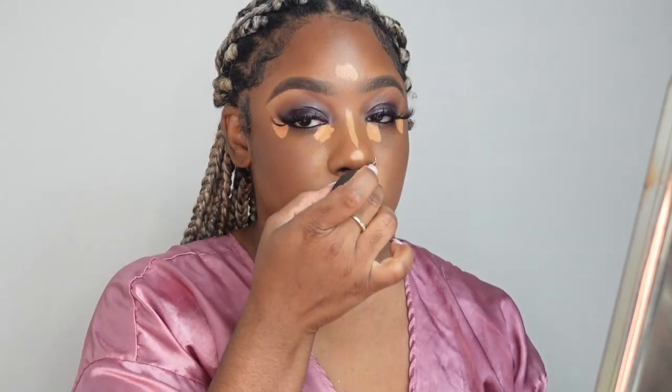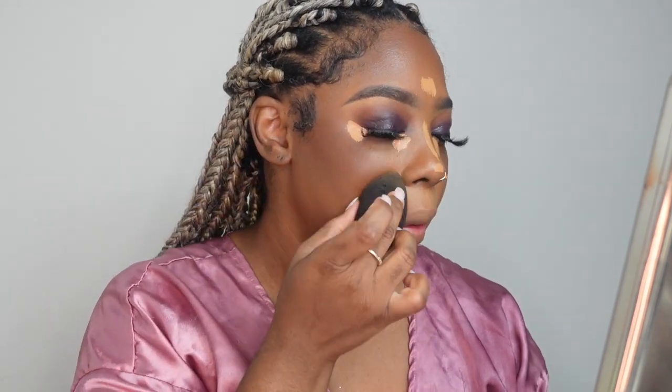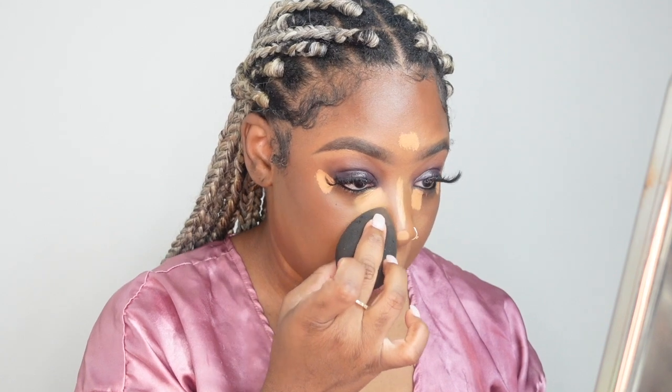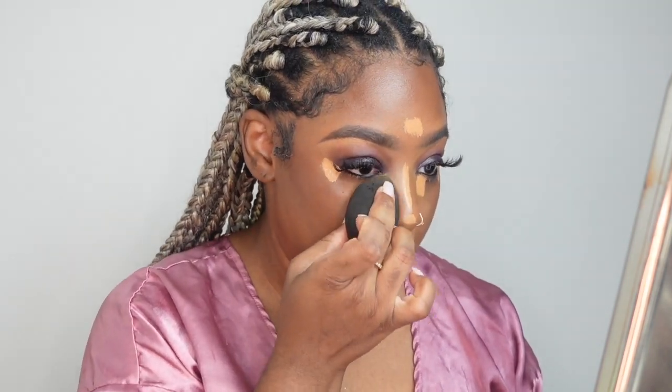Using that excess highlight on the beauty blender, I go underneath the contour to make it look seamless and clean. Then I go underneath my eye — I tap the area over it to get product on the sponge, then blend down from the bridge of my nose, under my eye, to the bridge of my nose. I tap it on the sides of my nose and then blend the middle out.